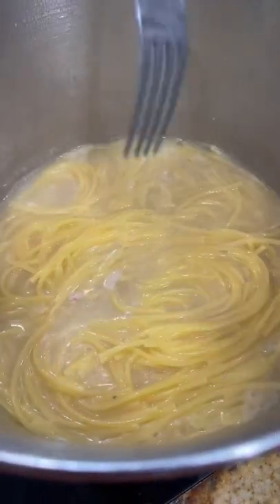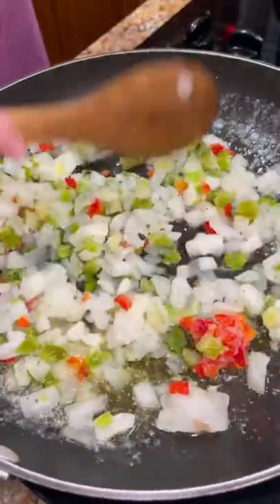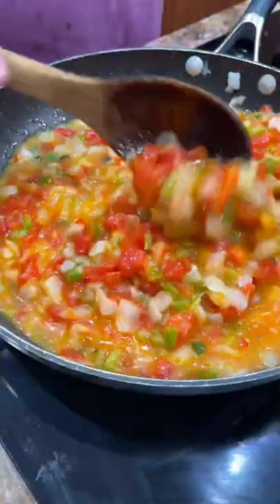In a skillet, add diced bell pepper, onion, and celery, and sauté until tender. Then add a can of Rotel, a can of golden mushroom soup, and one more can of Rotel. Mix that together and let it simmer for a few minutes.